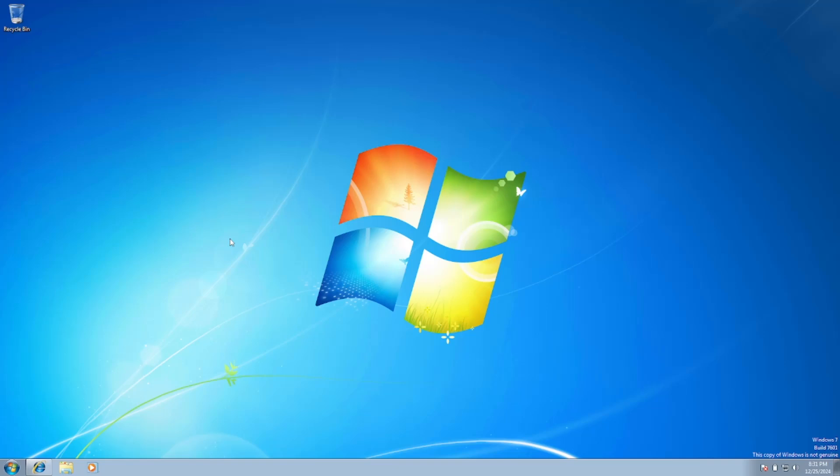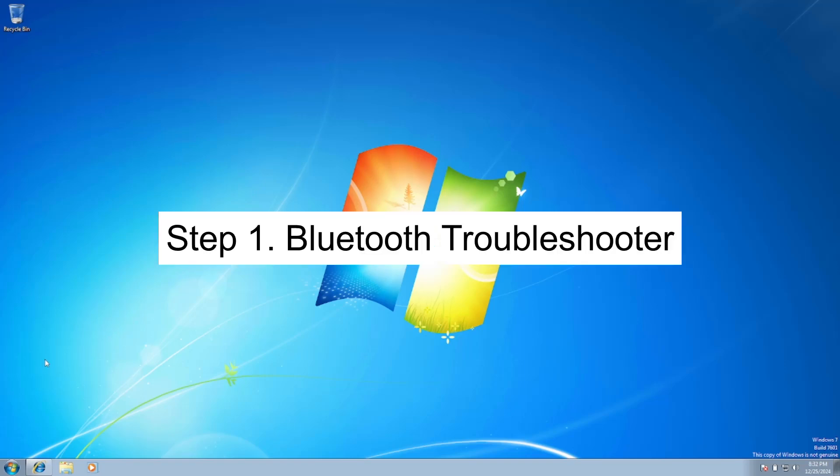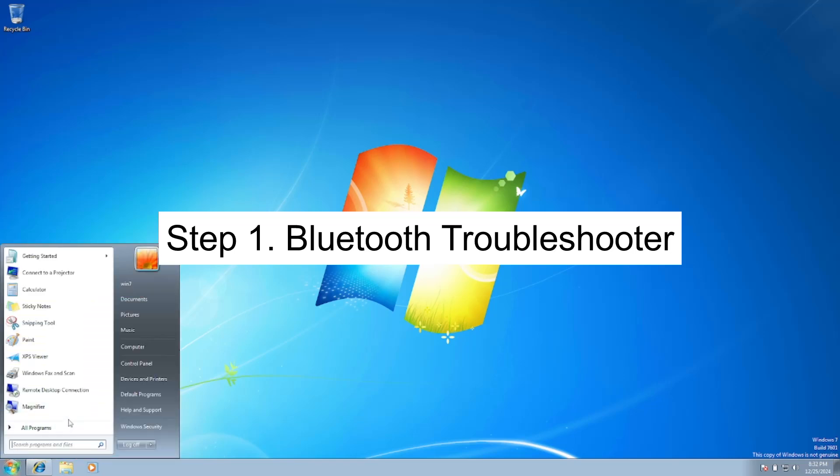Hello everyone, welcome to the channel. In this video, I'm going to guide you on how to fix the issue of Bluetooth not working on Windows 7 — whether the Bluetooth button is missing or Bluetooth is not showing in the Device Manager. Let's start without wasting our time.